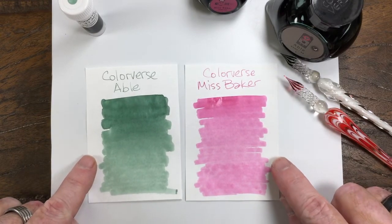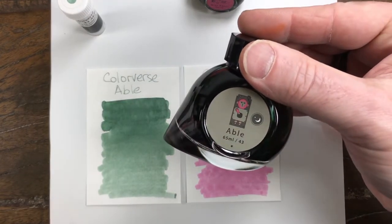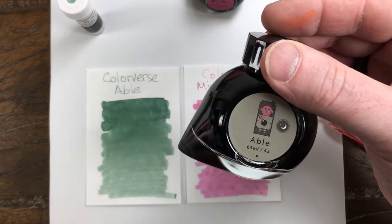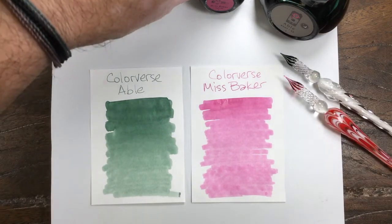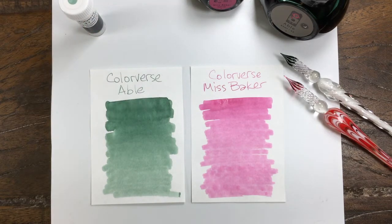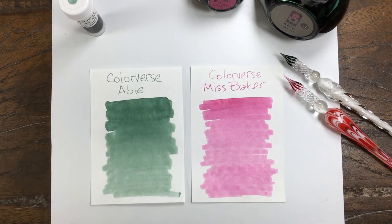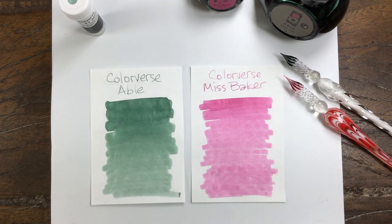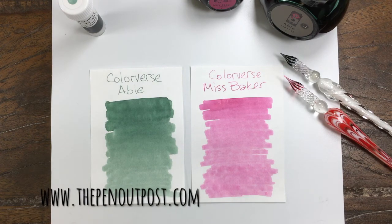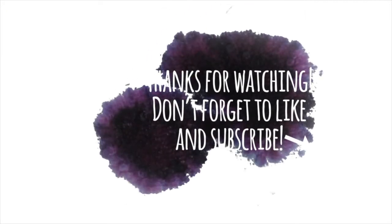Interesting pairing. Hard to tell what the color is off the label when you look at Able's label, because it's kind of a khaki green color. But a nice dark green and a nice bright pink — Able and Miss Baker, number 43 and number 44. Able is available in a three milliliter sample, and they come in a set of two 65 and 15 milliliters at ThePenOutpost on eBay and ThePenOutpost.com. Thanks for watching.